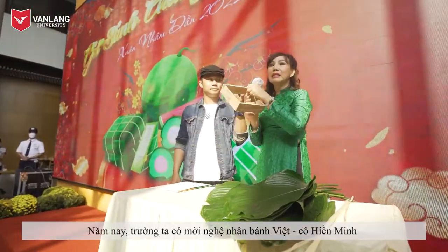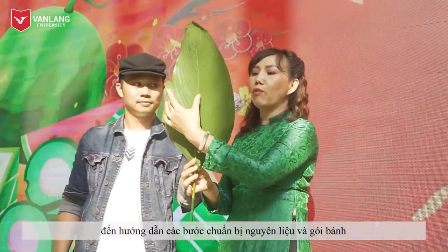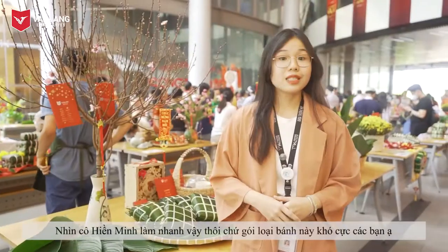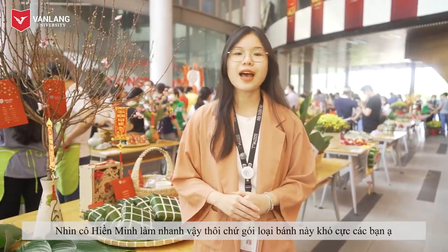This year, our university invited a Vietnamese cake artist, Mrs. Hien Minh, to guide the steps of preparing ingredients and wrapping cakes. Despite looking at Mrs. Hien Minh doing it so quickly, it's very difficult to make this type of cake.